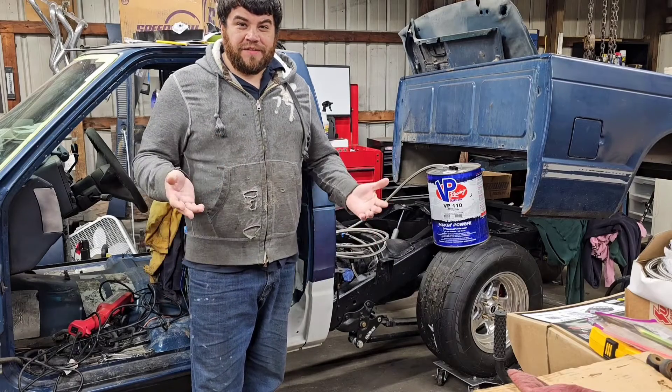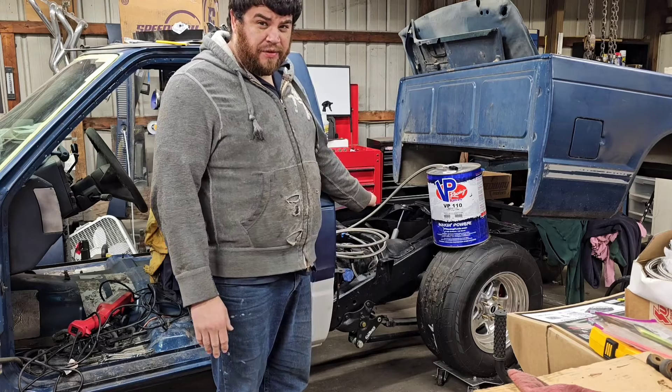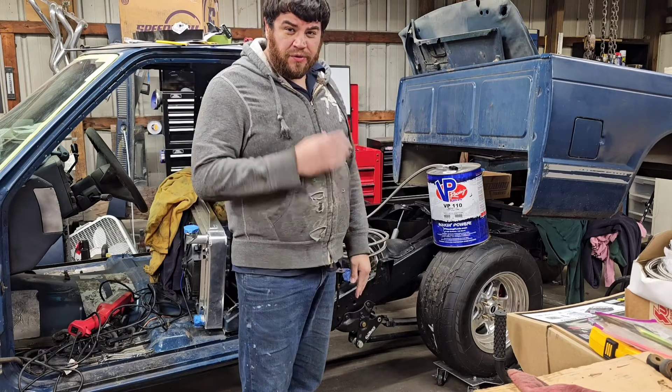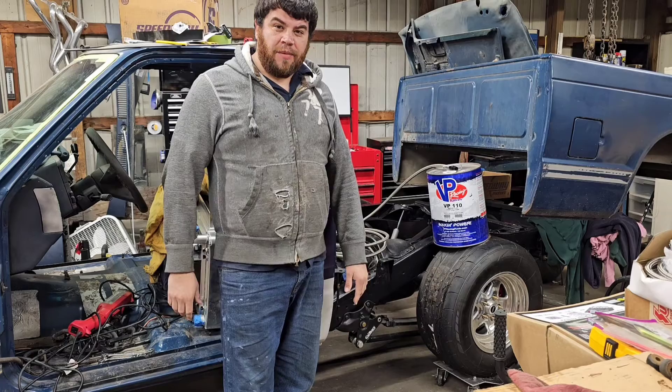Welcome back to the channel. In today's video we're going to be covering how I'm going to plan to run gas from my stock fuel tank, ditching some of the electrical pump parts, using our nice stainless braided hose, and routing the fuel up to the mechanical fuel pump that's then going to feed the carburetor on top of our small block Chevy.